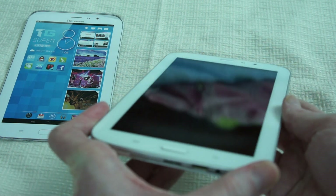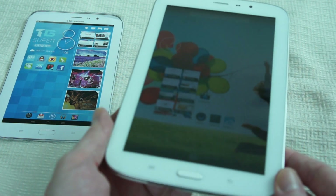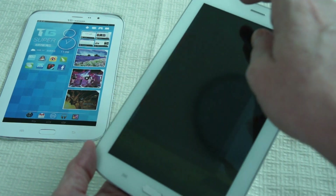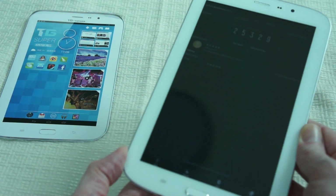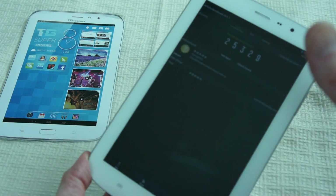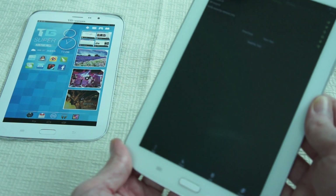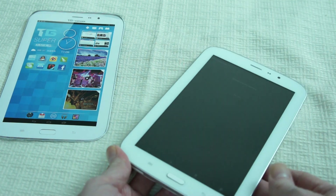Now I've checked that out, let's see what this 8-core machine can get on AnTuTu. We did a previous test and it's 25,329. I'm going to run the test again so you can see it actually doing it and confirm it's a genuine score. And while that does the test, I can go through the specifications.